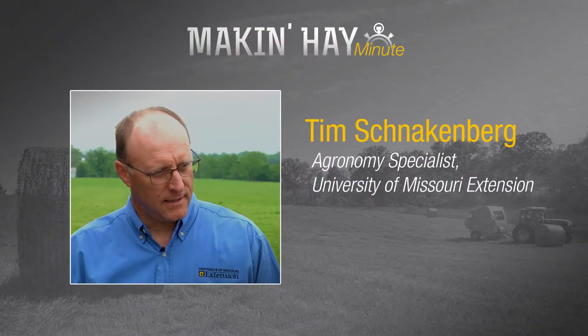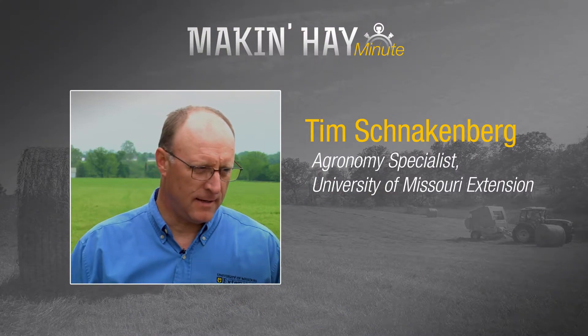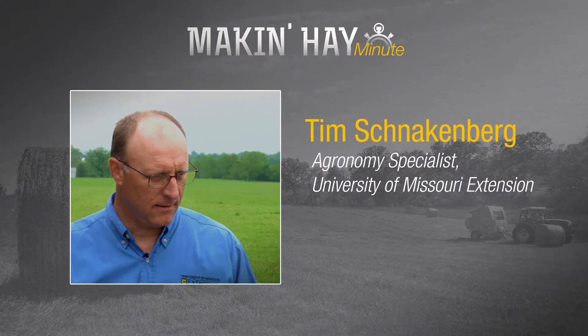When it comes to bridging some of our gaps in forage management, there are several strategies to take into account. We're going to talk with Tim Schnockenberg, Regional Agronomy Specialist with the University of Missouri. Tim, what are some of the things that you see in Missouri and Arkansas that we might want to look at?